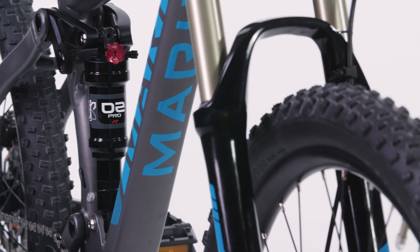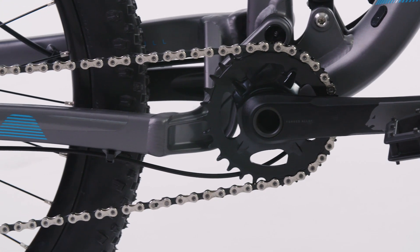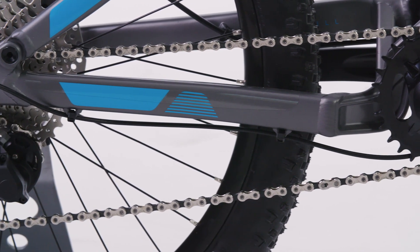Drivetrain duties are taken care of by a proper 1x10 Shimano Dior groupset, complete with a narrow, wide chainring. Yep, this thing is the real deal.